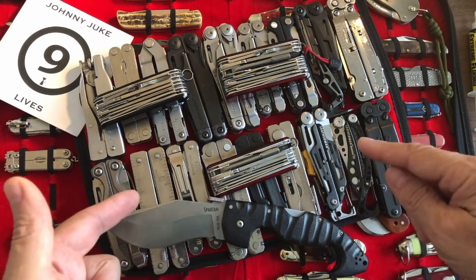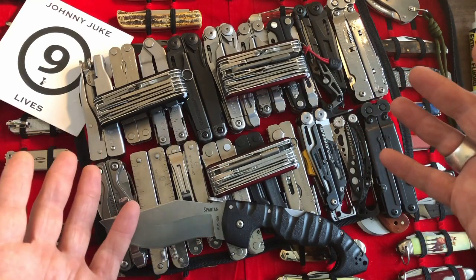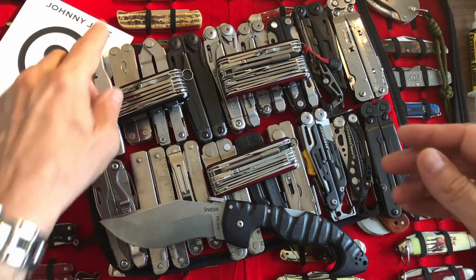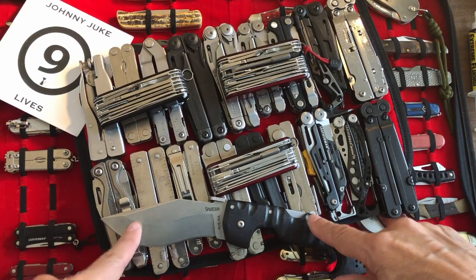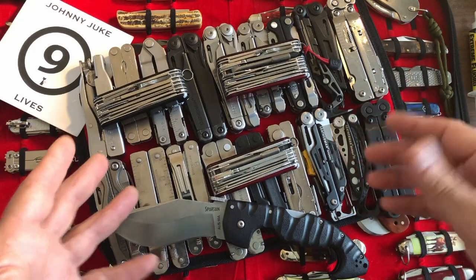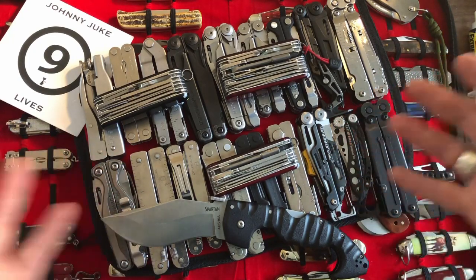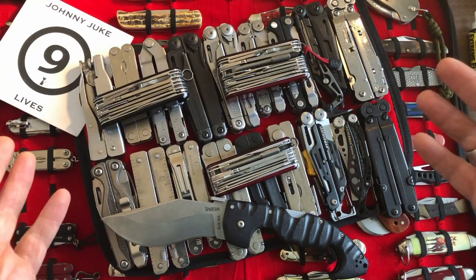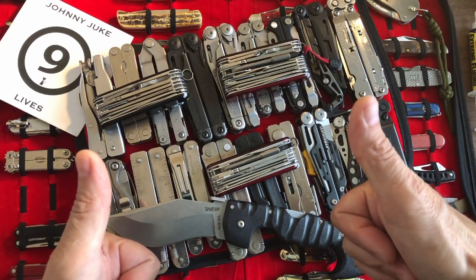I can talk about the things I like and don't like about some of these. They're part of my collection, and to me they go hand in hand with the classics, with the folding knives, with the fixed blades — it's all part of the hobby. Let me know if you want any of this content in the videos. Have a super fantastic day. Bye for now.